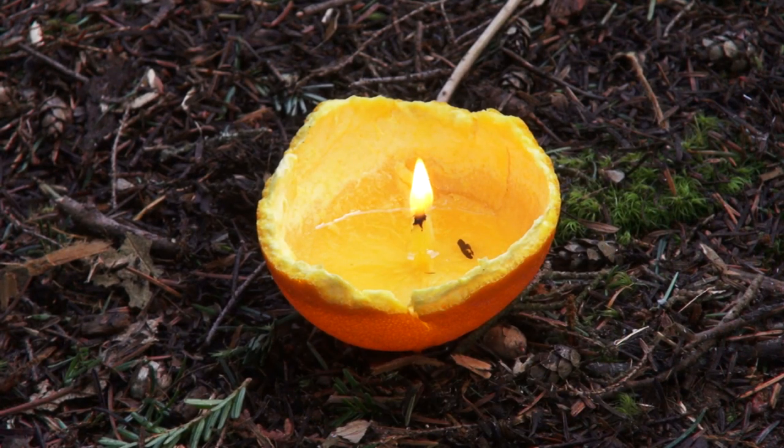And that's pretty much it — that is how you make an oil lamp out of an orange peel. I hope you guys enjoyed the video. If you have any comments or questions, please message me directly or put a comment down below. If you enjoyed the video, please like, share, and subscribe, and check out my Facebook page and other social media. It really helps me know that these are the videos you want to see. As always, take care out there. Bye.